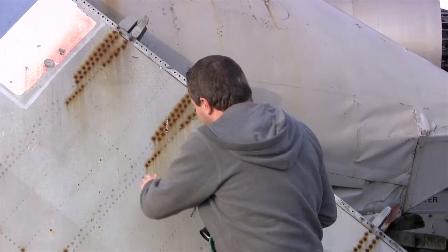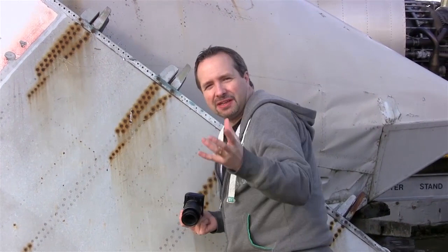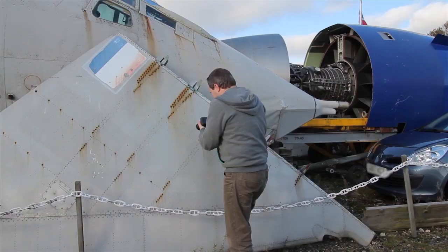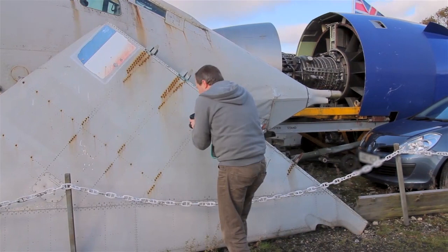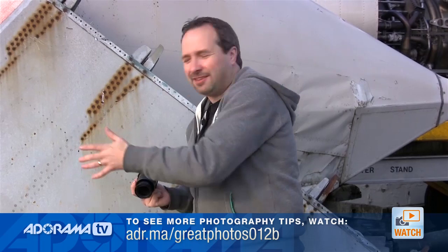I'm always on the lookout for close-up textures and bits of information that tell a bigger story than a wide picture would. Here we've got an aluminium wing with some rust running down — that could make a good shot. I'm going to use the 55mm end of the lens and test how close this camera can actually focus — it's supposed to focus at about 25cm. When you go in close you've got to watch the depth of field, so I'm shooting at f11, even though this is a flat piece of metal, because a slight camera angle could throw off the depth of field and give you soft edges.